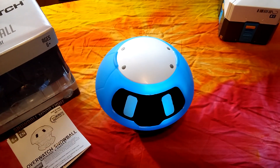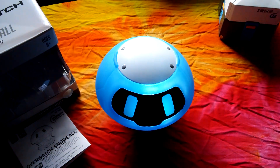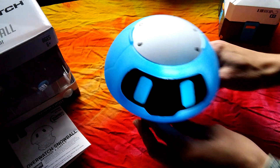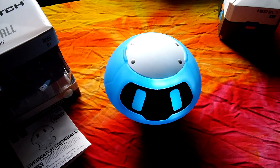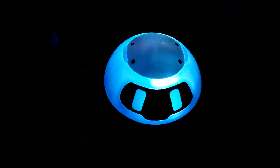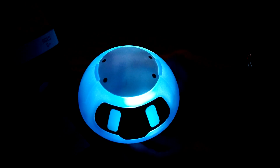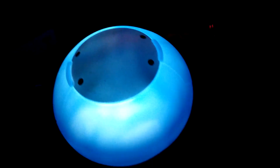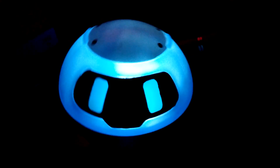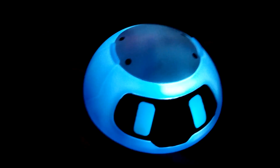I'm going to turn off the lights so he can actually light up the area so you guys can see. Let's turn that off too. Light is on — I'm going to pull the curtain down a little bit. There you go — he looks pretty cool! It does have a 10-minute shutoff function. I timed it last night and it shuts off within 10 minutes.